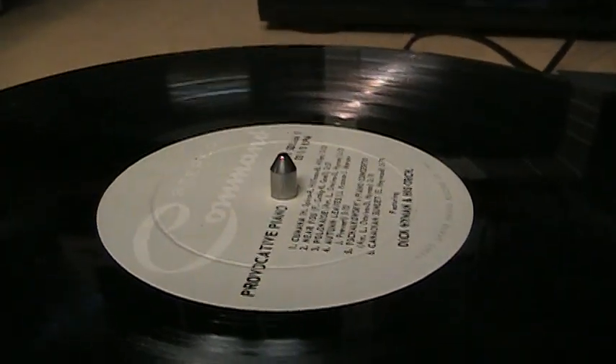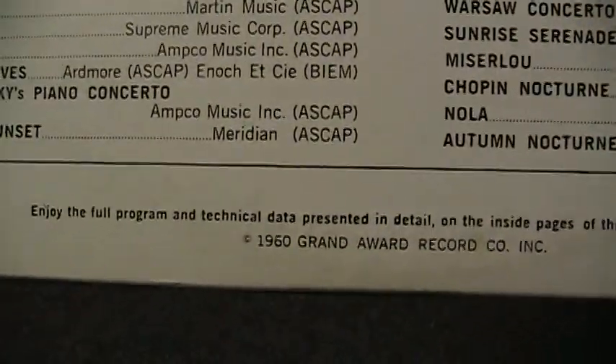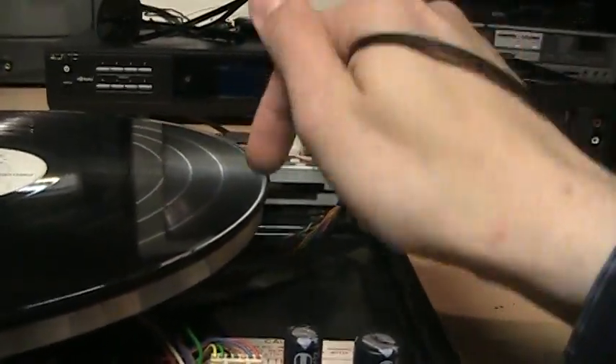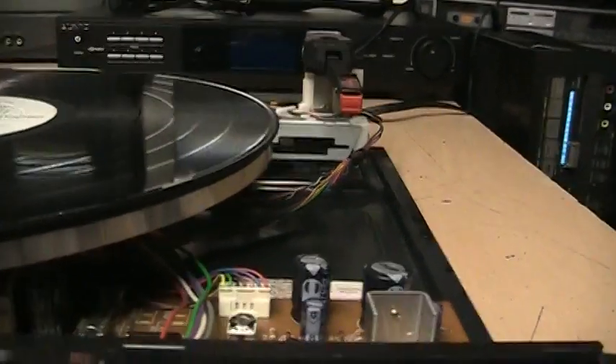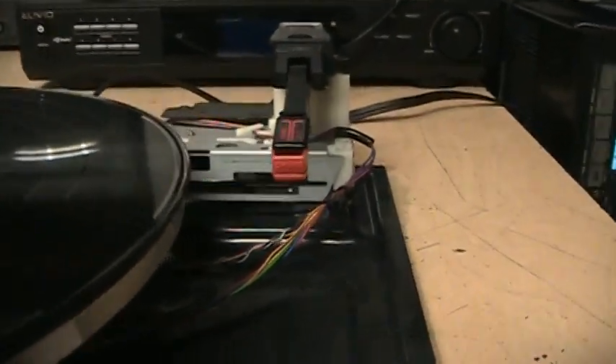I have an old Command album on here — I think this is from 1960. I'll hit play and you'll see it automatically move over and drop the needle down on the record. And through my Technics receiver here, I'll give you a direct hookup of a little bit of how it sounds through this Shure cartridge.